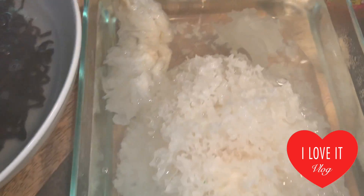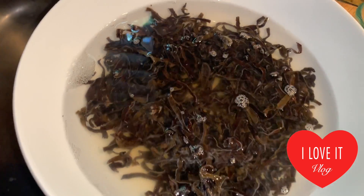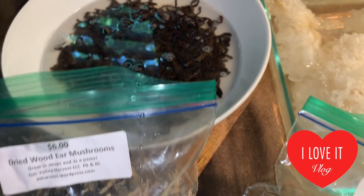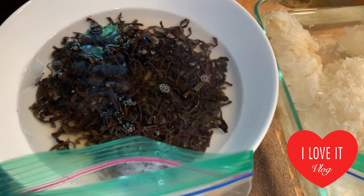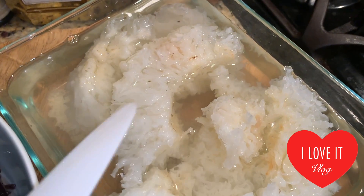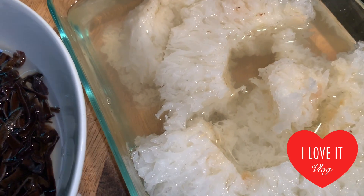It almost resembles bread soaked in water. These other mushrooms are called dry wood ear mushrooms — they are shredded here so they're not in their original form. Both of these mushrooms are really high in collagen, great for skin and vein vessels, since collagen is a protein. The black one is also very high in iron — higher than even pork liver, which is amazing. I removed the core of the mushroom because it's hard.